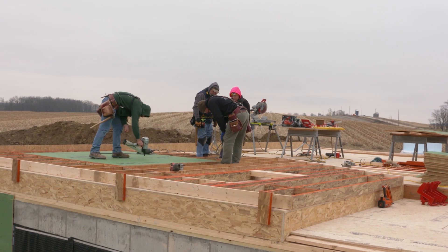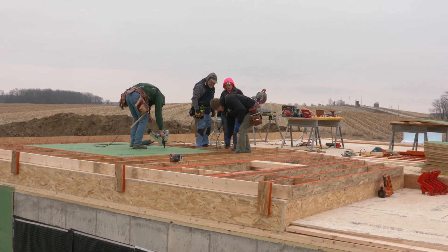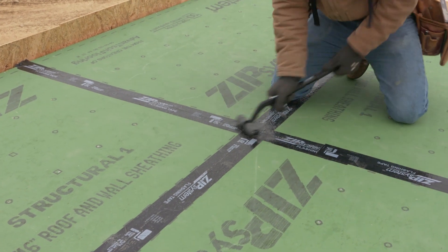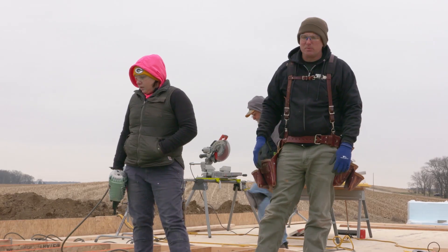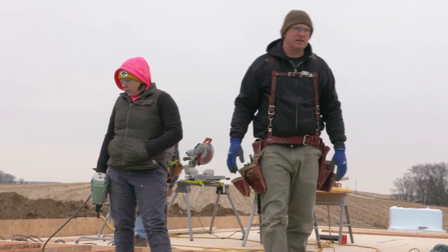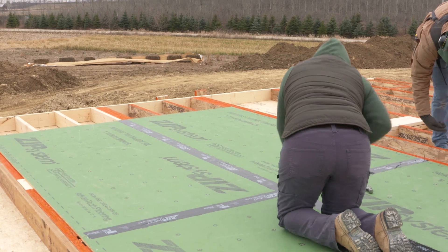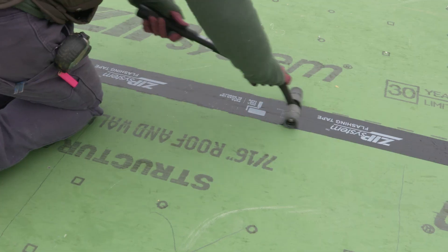Zip system sheathing functions as an air barrier once you tape the seams. This is great for a high performance house because it gives you your airtight building shell quickly, as opposed to having to do it with Tyvek or a peel and stick membrane.